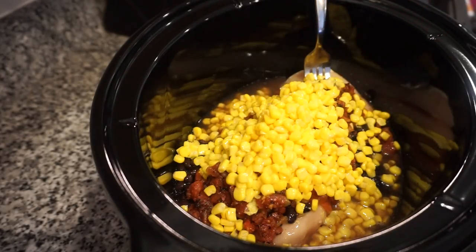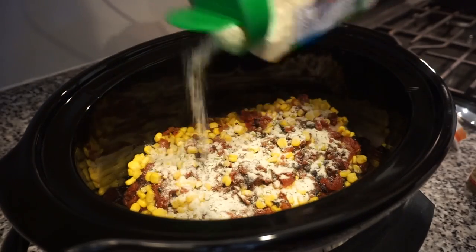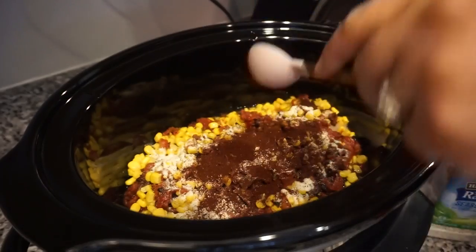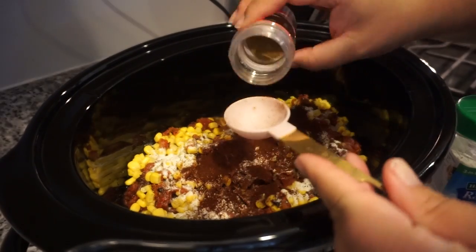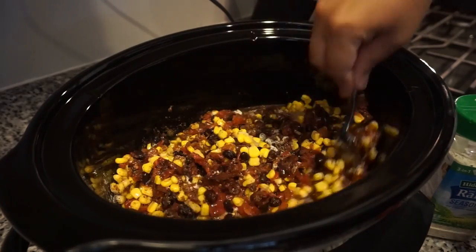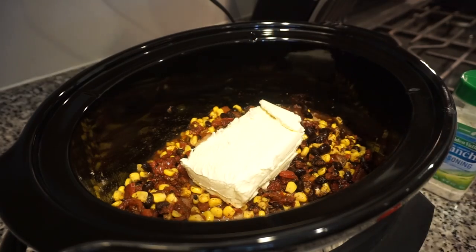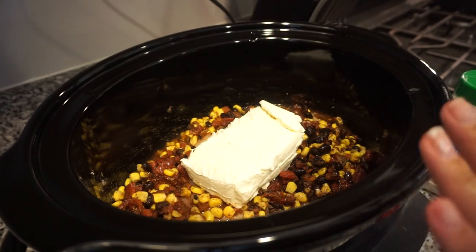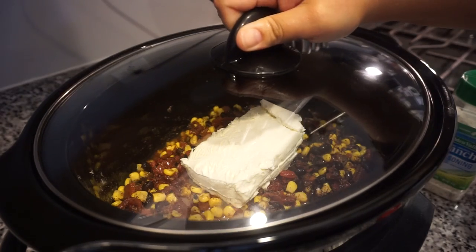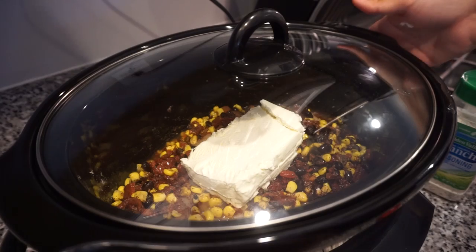For the black beans, you want to rinse and drain those before adding them in. For the corn and Rotel, add those in liquid and all — do not drain those two. Once everything is in the crockpot, pop a lid on and cook it on low for about six to eight hours, giving it a good stir occasionally.